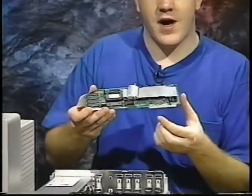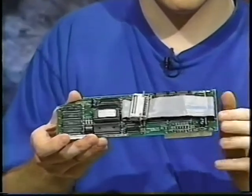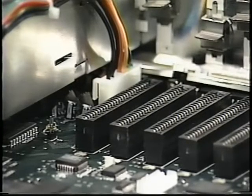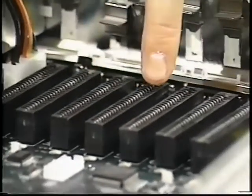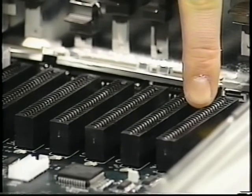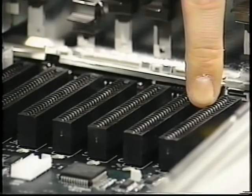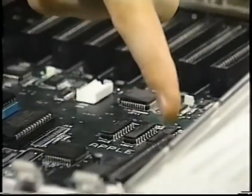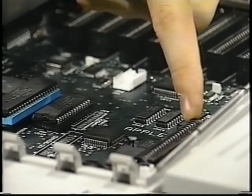Make sure that you do not touch the gold fingers at the bottom of the card. You will install this interface card in one of the slots in the back of the computer. There are seven slots, and usually you use the rightmost slot, slot 7. If you install the card into some other slot, you may have to give up the function of one of the back-panel ports. The 2GS also has a memory expansion slot toward the front of the computer — just ignore that slot. You cannot install the SCSI card in that slot.